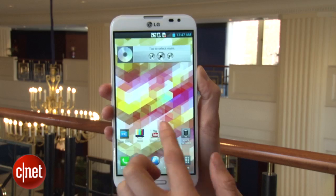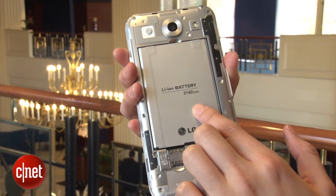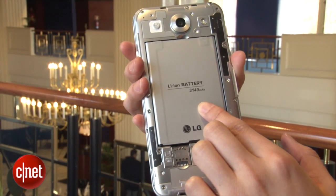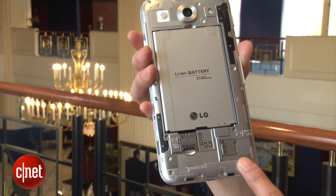The Optimus G Pro has a 5.5 inch screen with a 920 by 1080 pixel resolution. It's powered by a removable 3.14 ampere hour battery and there's an expandable micro SD card slot here that can hold up to 32 gigs.